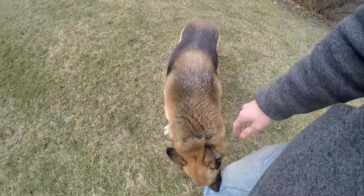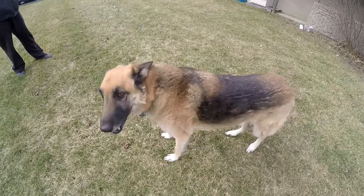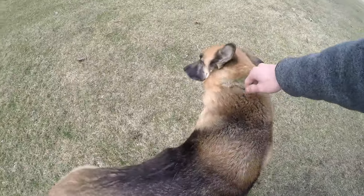What are you doing? You are so pretty. Look at you. Look at that smile. Come here. Look at you.